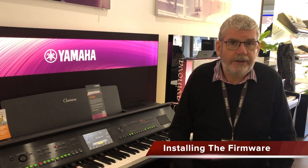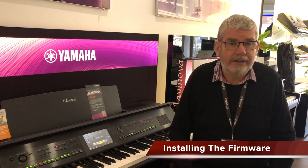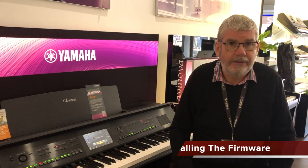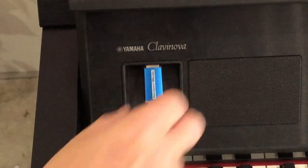You can now safely eject the USB stick from your computer and take it over to your Clavinova. Making sure your Clavinova is off, insert the USB stick into the main socket on the panel. For Clavinova, Tyros, and Genos owners, ensure there are no other USB sticks inserted in the instrument.